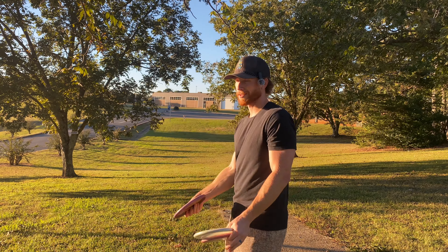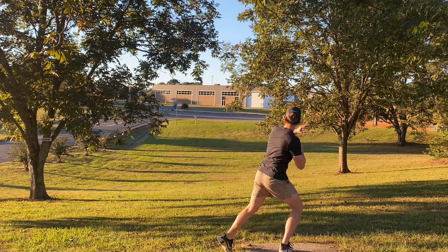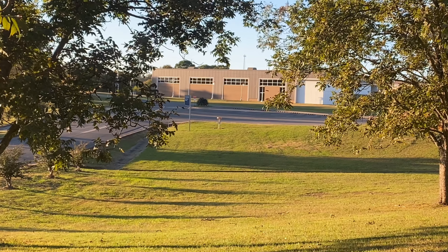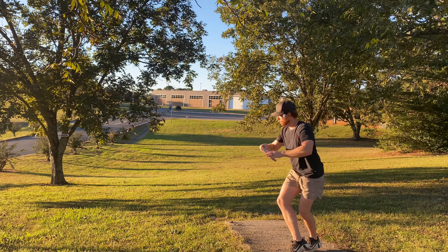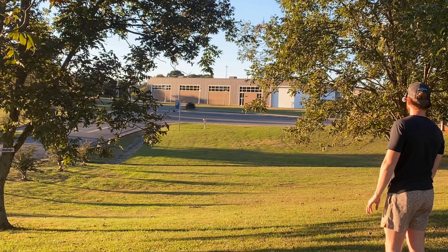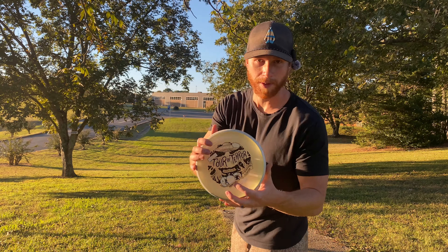I'll throw all these flat here and see what they do. The hole's about 280 feet away and finishes uphill. That seemed flat, drifting to the right — so that's like a proxy, a little bit of fight at the end. Baseline pixel next — oh dude, that might go in! Keep drifting, keep drifting. That's so good. It had just a little bit less fight back than the proxy did.